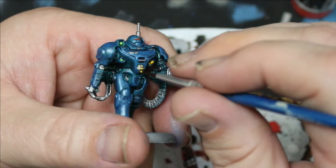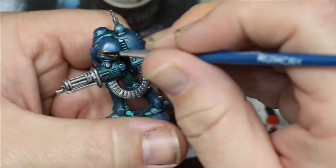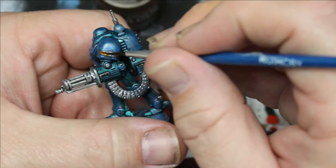Next we're going to take some Nasdrag Yellow and put this on some of the bits that we made silver. We're also going to take some Fire Slayer Flesh from Contrast and throw this over some of the other metal.